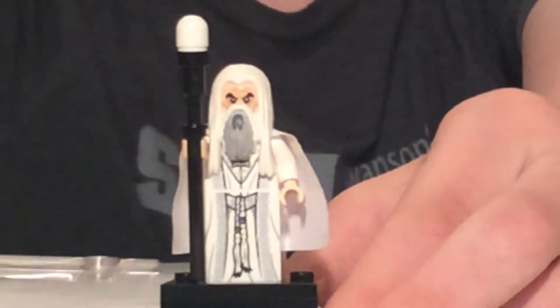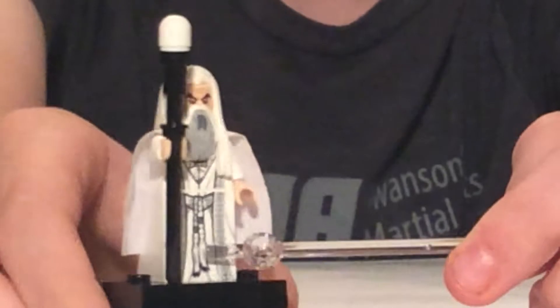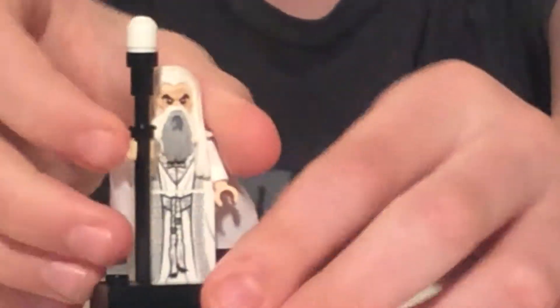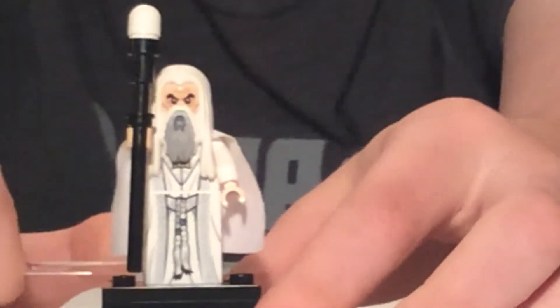The face, torso, and cape are the same as the little $15 set that Gandalf was also in, but what makes this figure exclusive is these legs. This robe has really nice printing on the front, and if you want Saruman to actually sit in his throne — which we'll take a look at in the next video — you can have the normal legs. But there is Saruman the White.